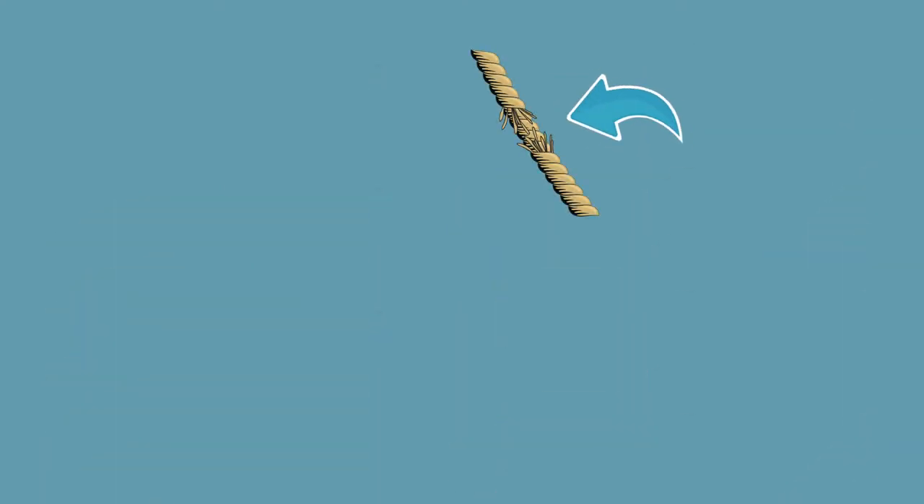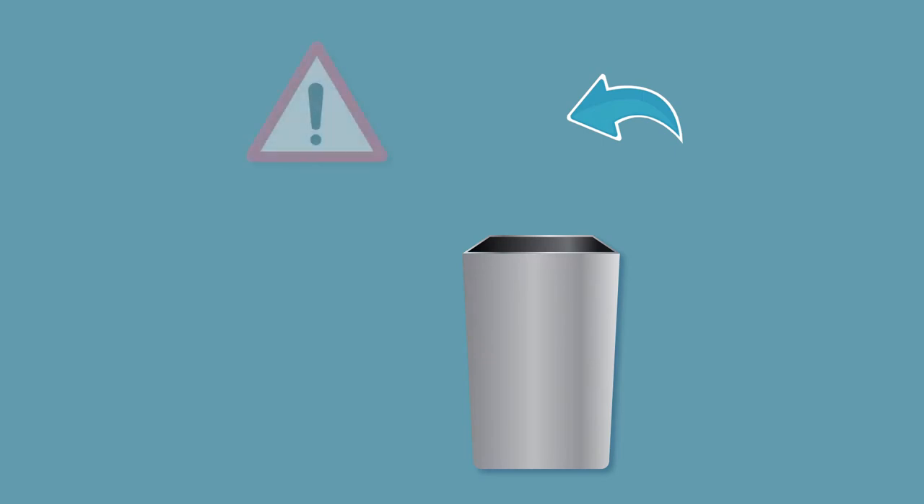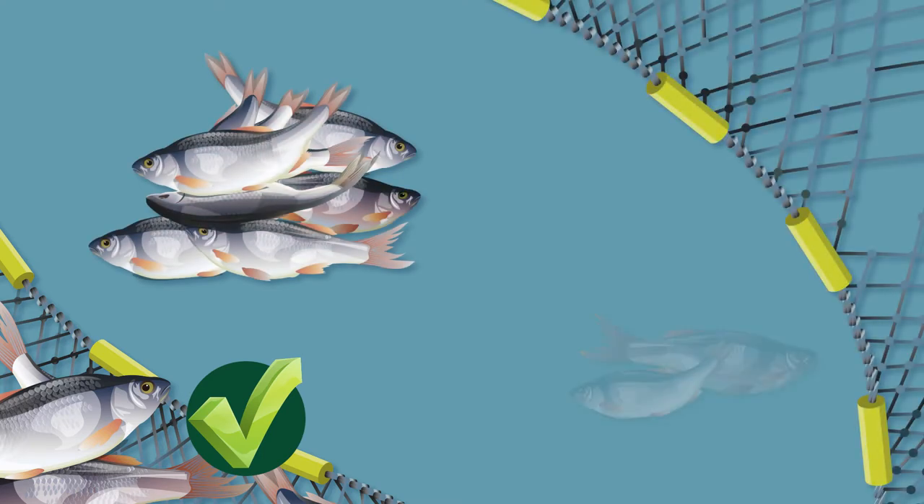Frayed or damaged ropes should be discarded to prevent anyone using them and injuring themselves or others. Keeping your ropes and nets maintained is an important part of fishing — it makes fishing easier and you're going to catch more fish with a good net than one that's full of holes.